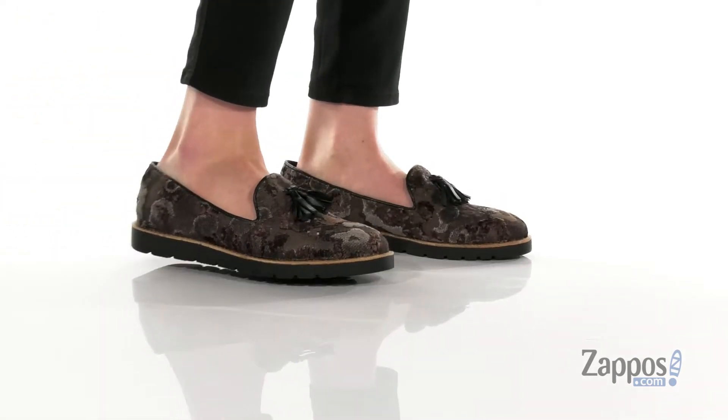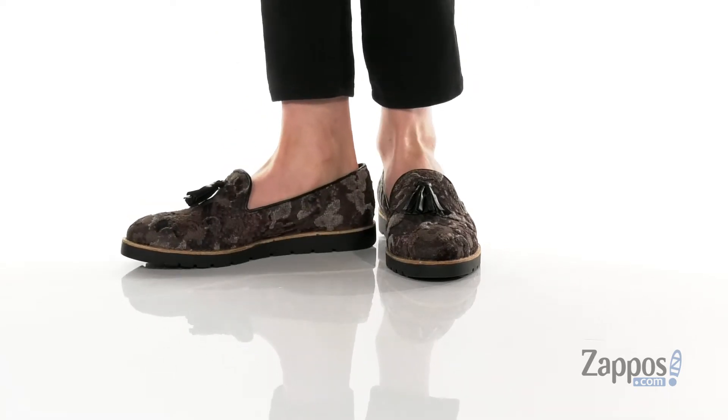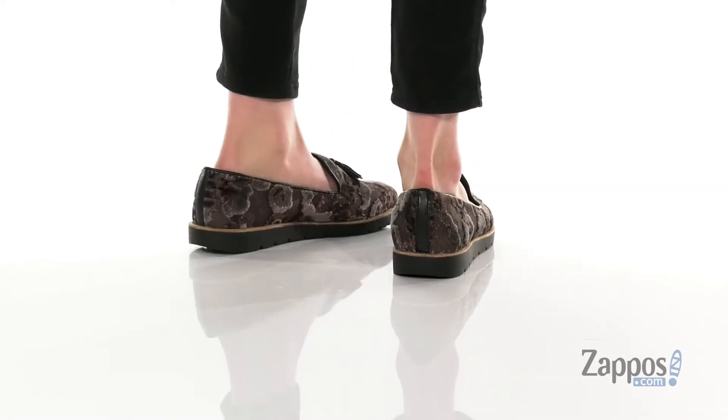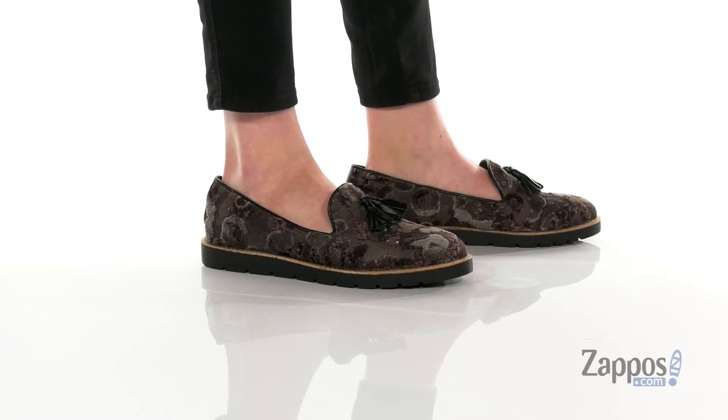Hey y'all, it's Katerina from Zappos and this is Juna by Vannelli. These slip-on shoes have a fabric upper with a soft inner lining as well as a removable footbed.